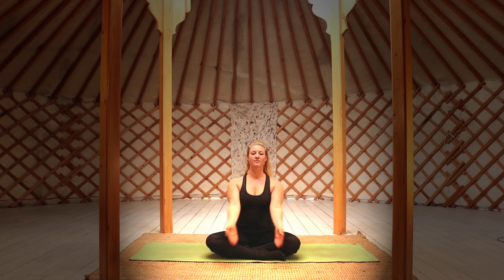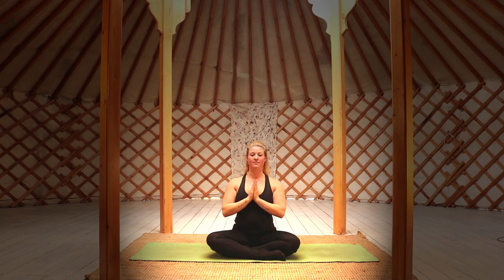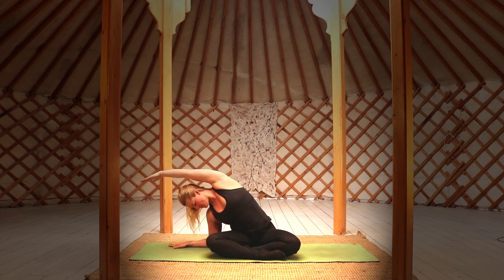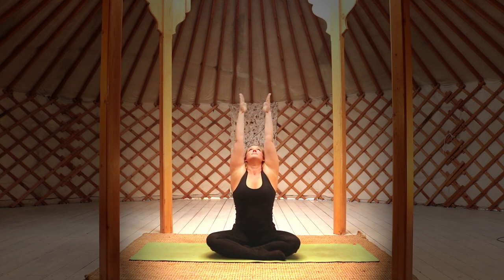Bring your hands to prayer at your heart center and take a deep breath in as you lift both arms above the head, connecting your palms. Lower your hands to heart and inhale as you sweep the arms moving across to the other side. Inhale moving your body back to center and bring your palms together at your heart. Bring your arms above the head, connect the palms, and relax the neck back completely as you look above to the ceiling. Deep slow inhalations, releasing any tension from the neck.